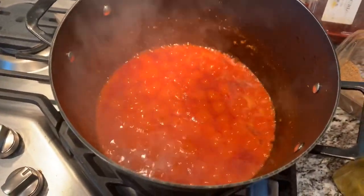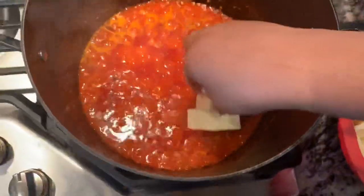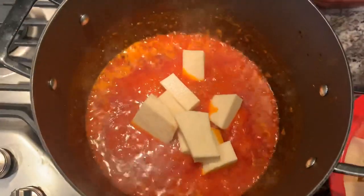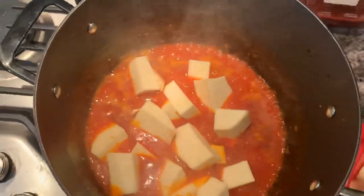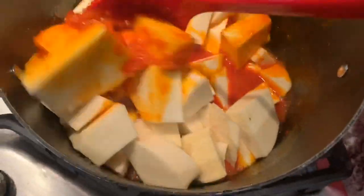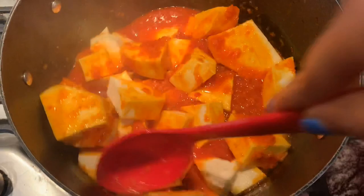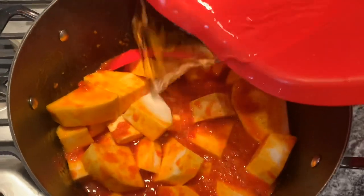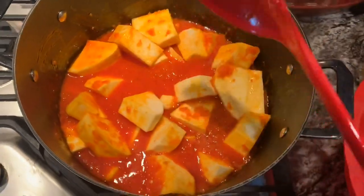The stew has cooked for a few minutes, so I'm gonna go ahead and add the yams inside. I've added all the yams now and I'm just gonna mix it all through, then add some water — just a little bit — and mix it again.